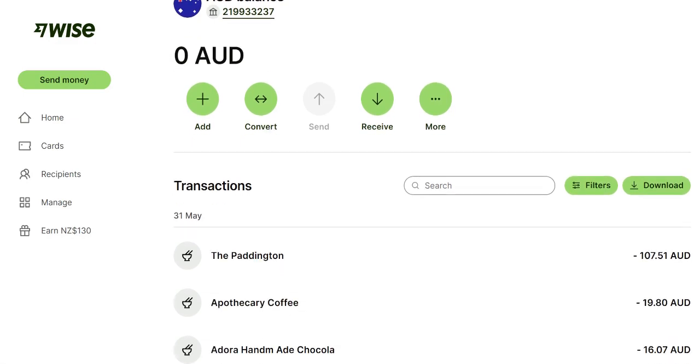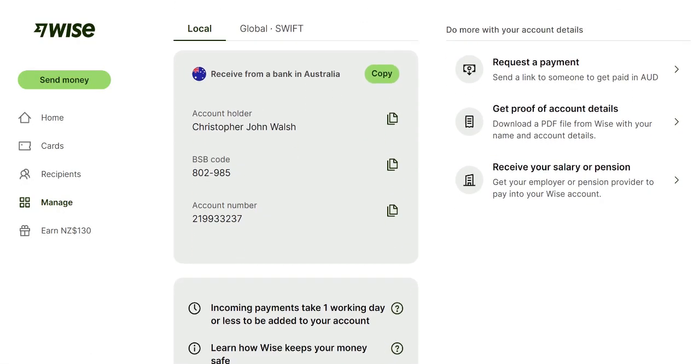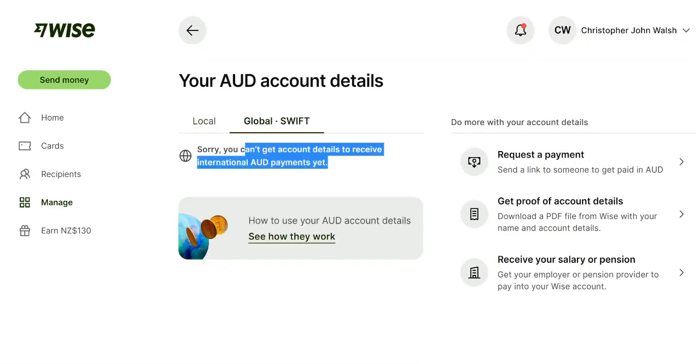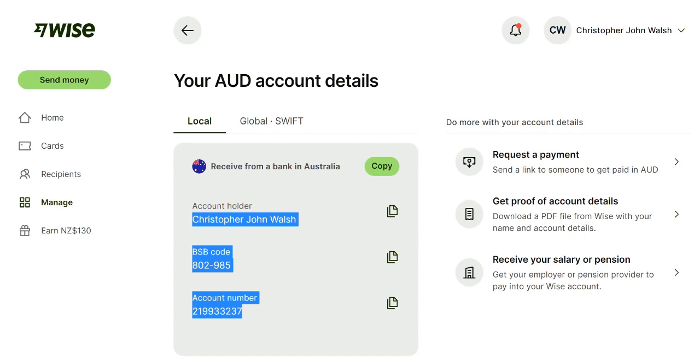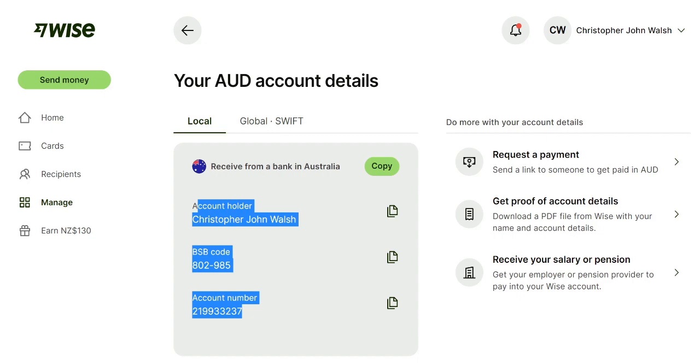There are some limitations worth noting. It says you can't get account details to receive international AUD payments. So if you were going to send money from your New Zealand bank account — say Westpac or ANZ — using those details, it's not going to accept them. That's probably because they're trying to get people to use WISE. But it's not really a big limitation, because if you're planning to be paid in Australian dollars, usually it's going to come from within Australia, so these account details will be more than sufficient.